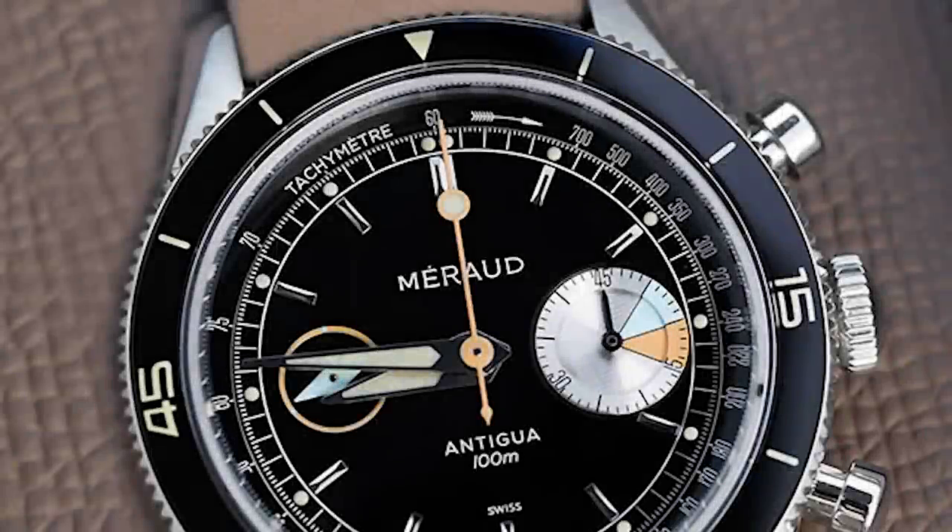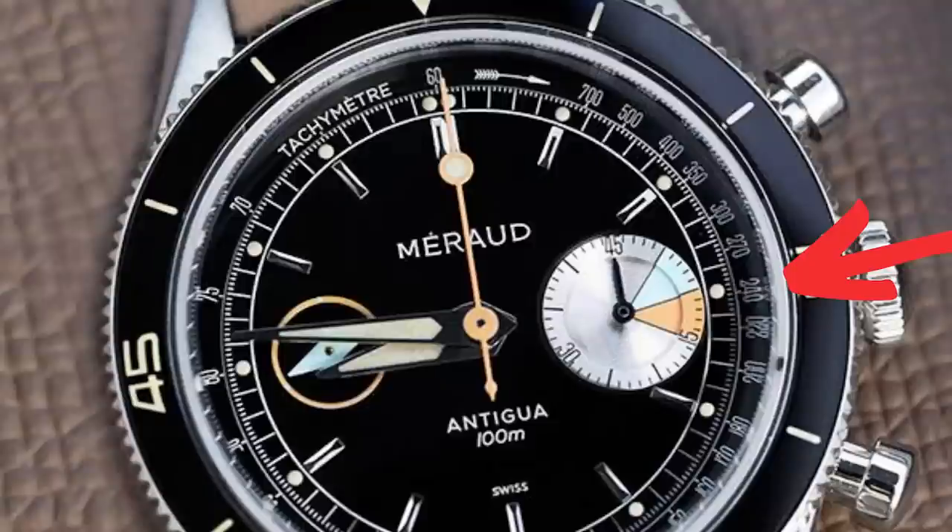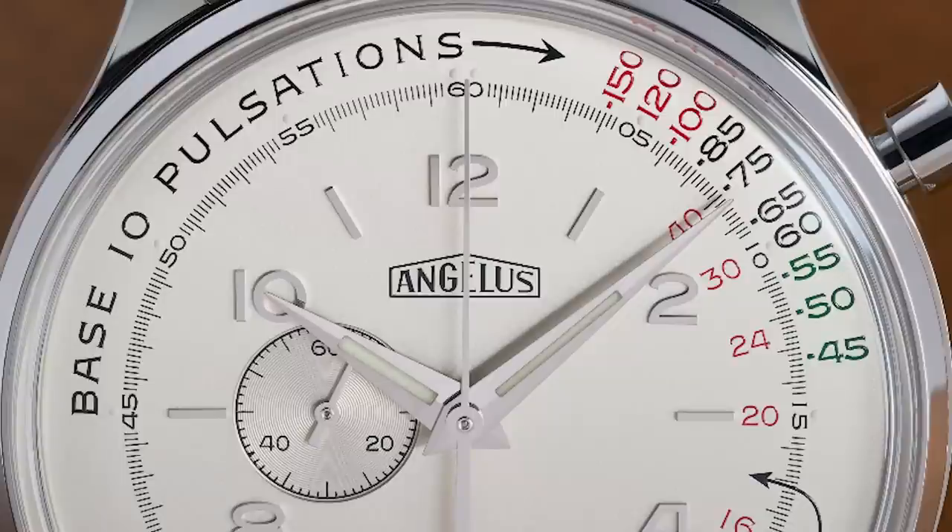All you have to do is start your chronograph when you approach the first stone or the start of the racing track, then drive that kilometer. When you pass the end of that racing track, you stop your chronograph. Then you can read on the scale your speed. Let's assume that the chronograph hand is on position 3, which means 15 seconds — then you can read on the scale 240 kilometers per hour. That's it. You can replace that kilometer scale with other scales, but the basic method stays the same.